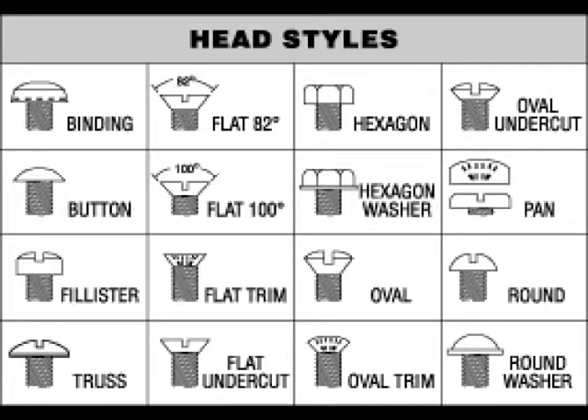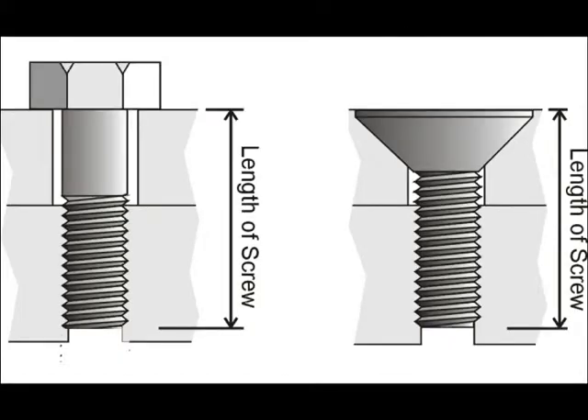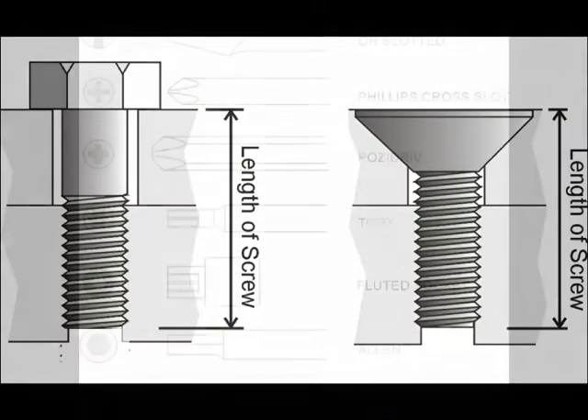In heavier duty situations, the flat head — you'll see it on the hoist that attaches the pads and so on, so that there's nothing sticking up. You have a countersunk hole and the flat head is completely flush with what it's attaching.